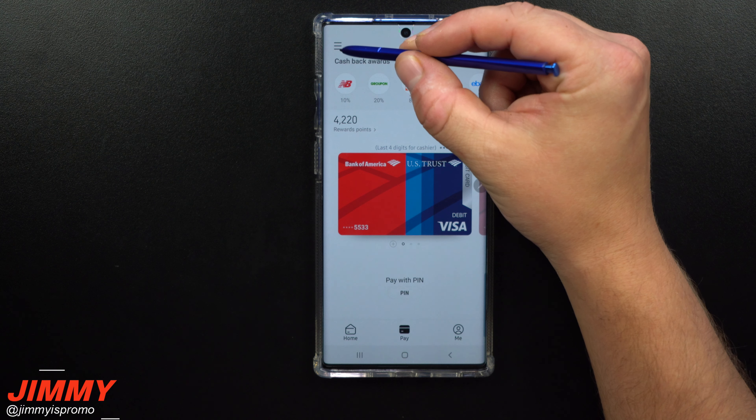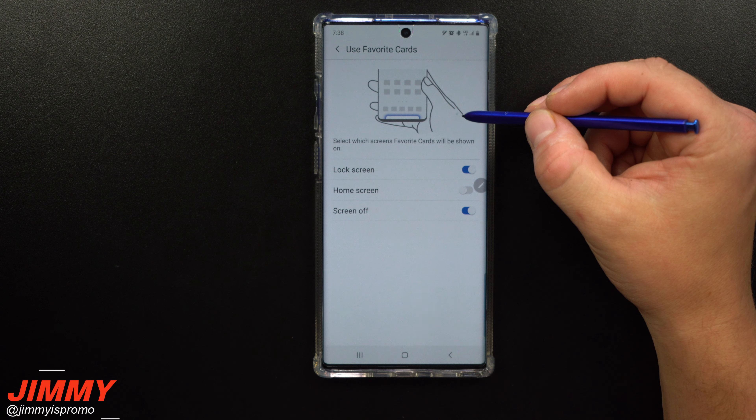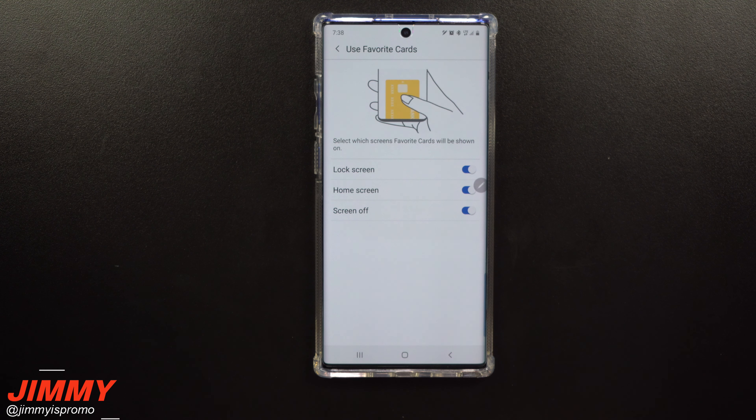Now I'm going to head back over inside Samsung Pay, go to the top left-hand side, click on Settings, go back inside of Use Favorite Cards, and turn it right back on — because I'm a huge fan of using Samsung Pay.